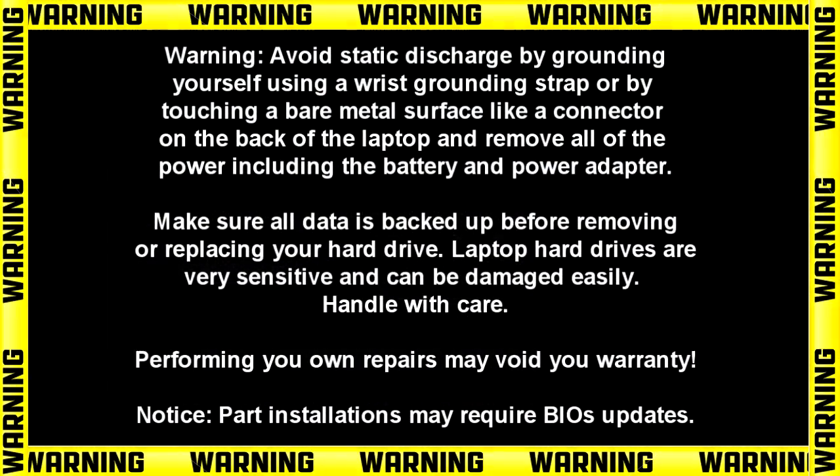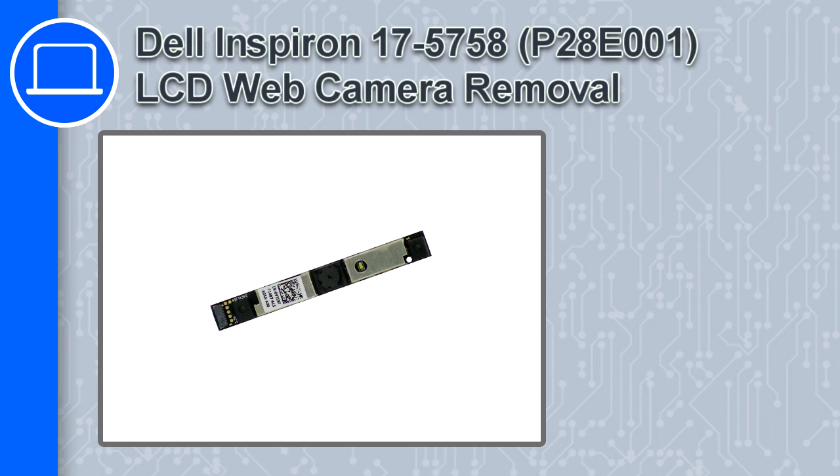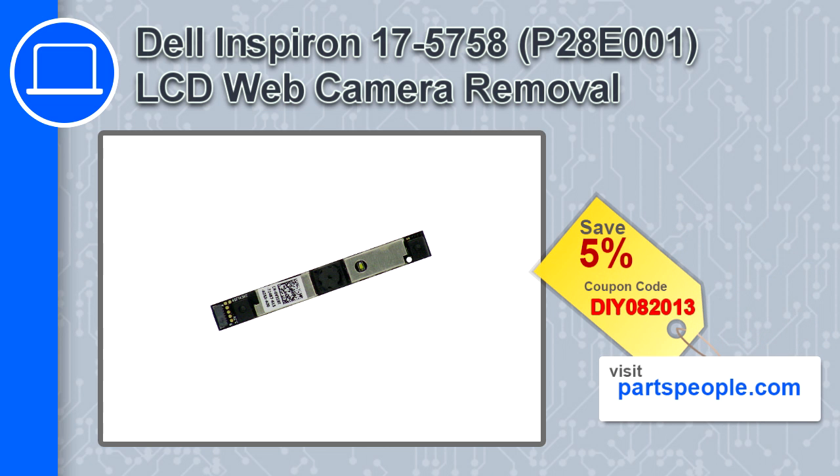What's up, this is Ricardo and in this video I'll show you how to remove the LCD web camera from a Dell Inspiron 17 version 5758. If you're looking for parts for this laptop, go to our website and use this coupon for a 5% off discount.